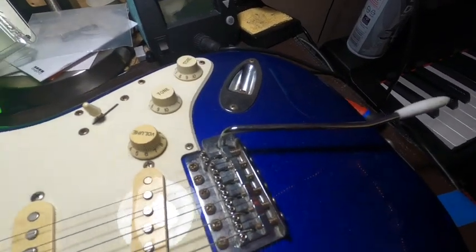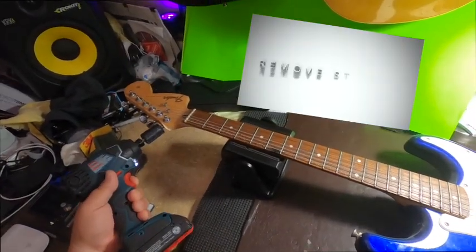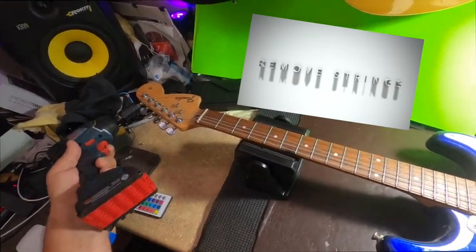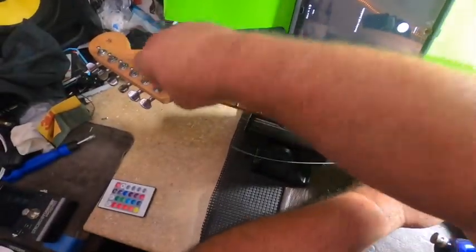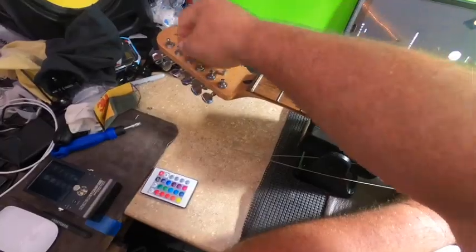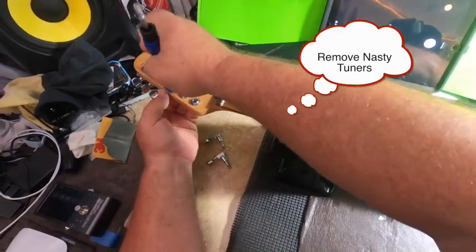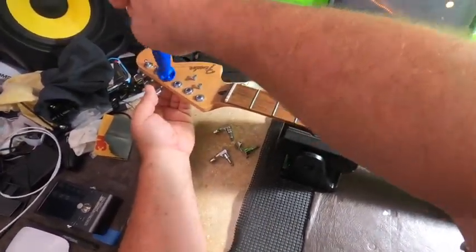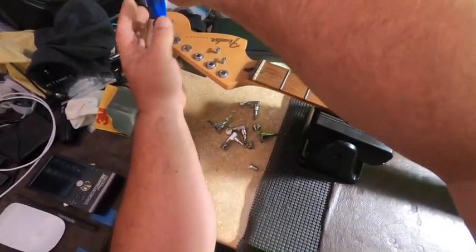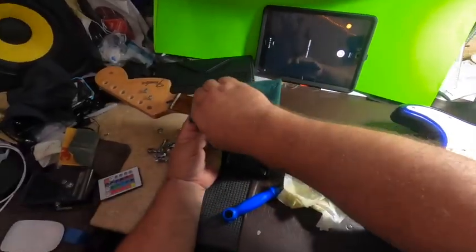We're going to add new pickups and a new pre-wire from Primal Tone — it's a seven-way, which I'll explain as we do it. It's a David Gilmour-type setup. So the first thing we need to do is take the strings off. We yank the strings off — man, are they filthy. Now we're going to remove these nasty tuning machines, which will eventually be replaced with Fender-branded ones.